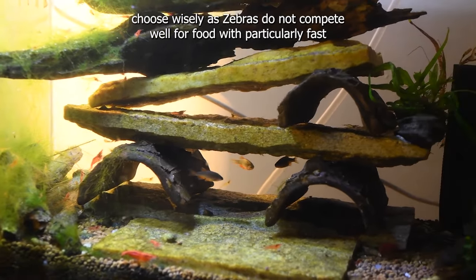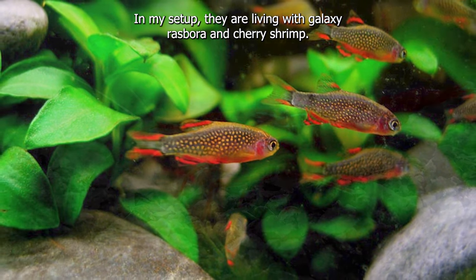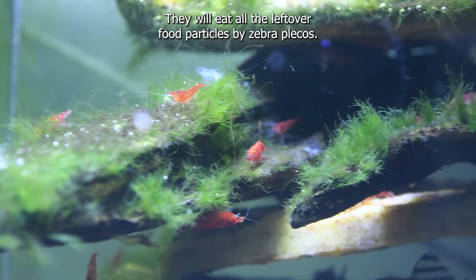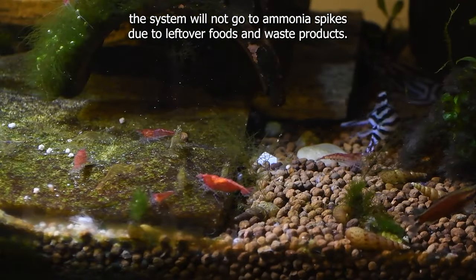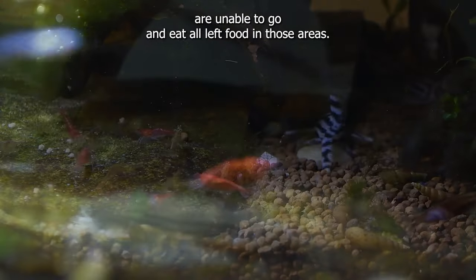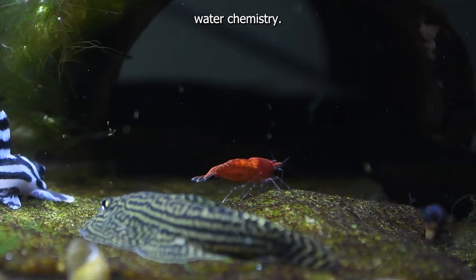When you choose tankmates for zebra pleco, choose wisely, as zebras do not compete well for food with particularly fast or aggressive tankmates. In my setup, they are living with galaxy rasbora and cherry shrimp. Shrimps are very helpful to reduce waste products in the tank — they will eat all leftover food particles from zebra plecos. Because of this, the system will not go to ammonia spikes due to leftover foods and waste products. Shrimps can reach small spaces that zebra plecos are unable to go and eat all left food in those areas.